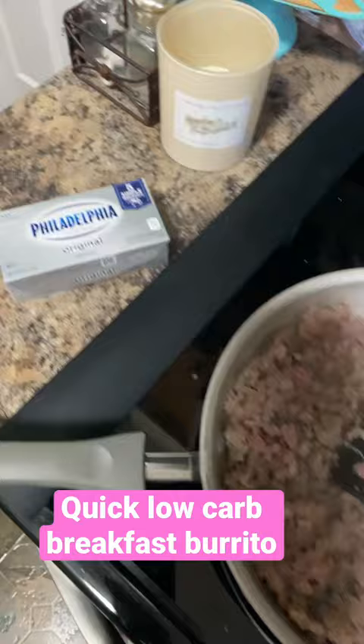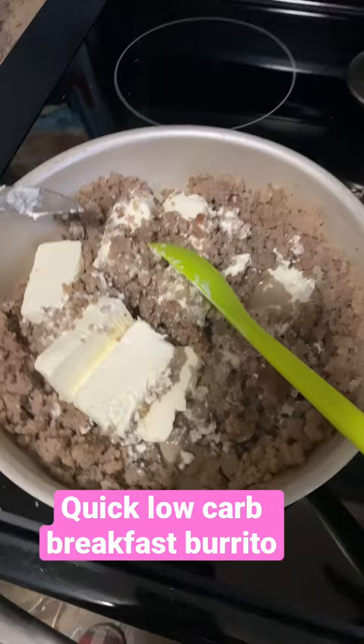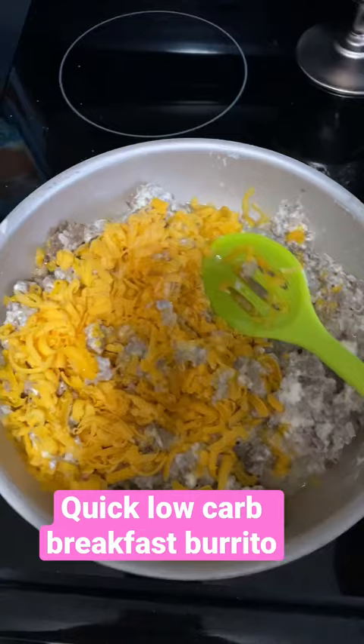Remove any excess grease. Okay, I lied — I added a whole block of cream cheese. The brain is not functioning. Go ahead and add a couple handfuls of sharp cheddar cheese.